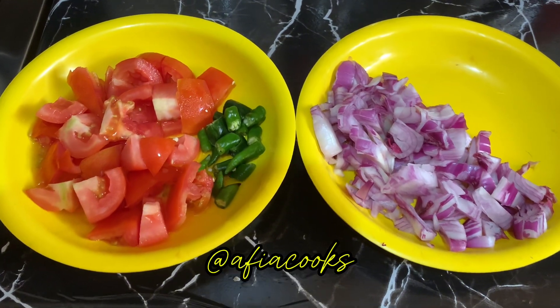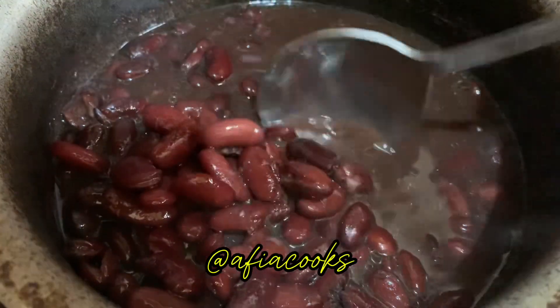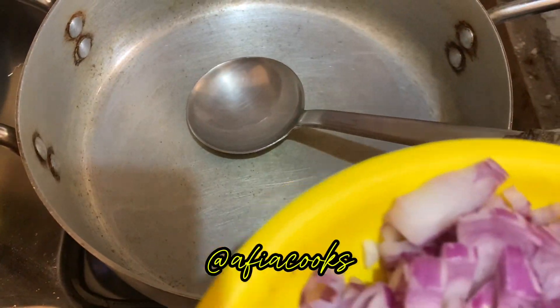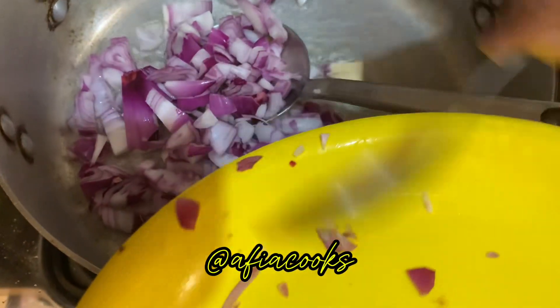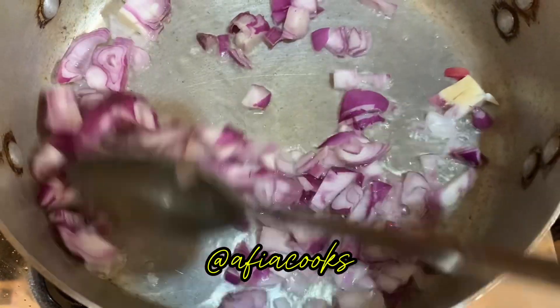For this, you will need tomato. We will need roughly chopped tomatoes. You will need 3-4 tablespoons of oil. You can adjust the oil to your preference.